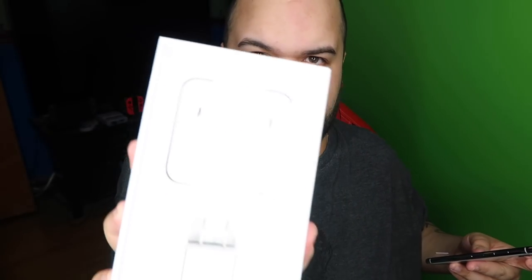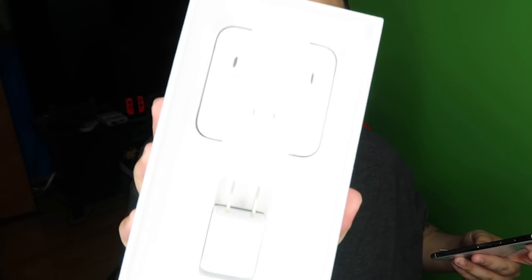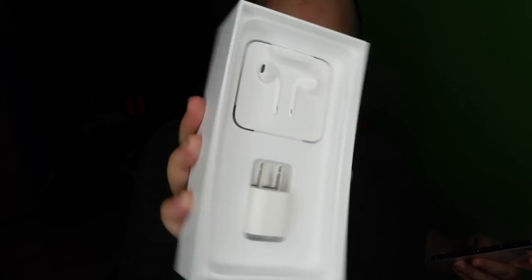Designed by Apple in California. Very nice. This phone looks beautiful. I'm not going to look at that paperwork because nobody cares. Here's the phone. And in the box you also get earpods and a charger block, but nobody cares about that either.